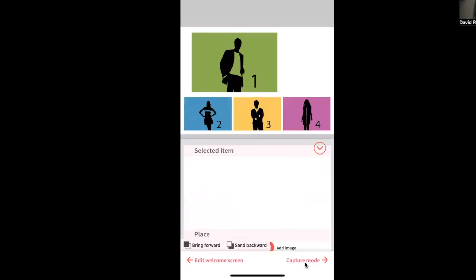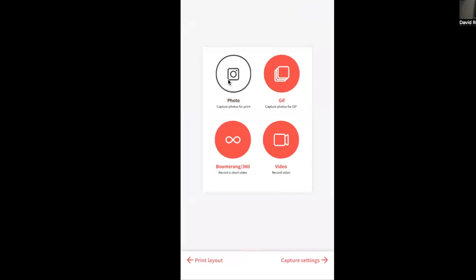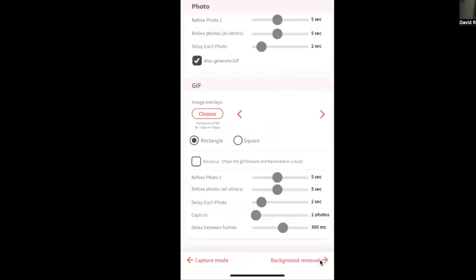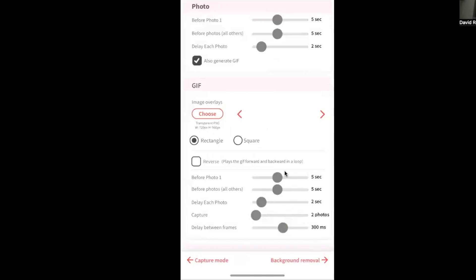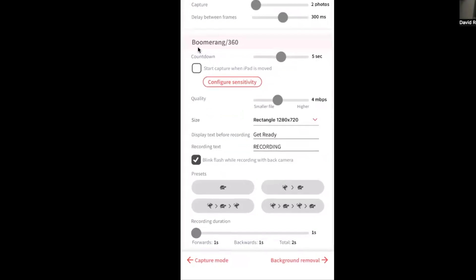I'm going to continue with 'Capture Mode.' This is an important part for us as 360 booth operators — we want to make sure that we only select 'Boomerang 360.' Then we go to 'Capture Settings' and scroll down to the Boomerang 360 section. For the countdown I'll leave it at five seconds.